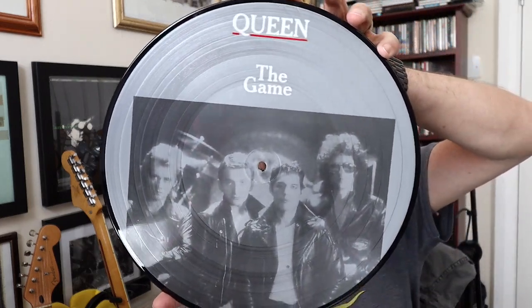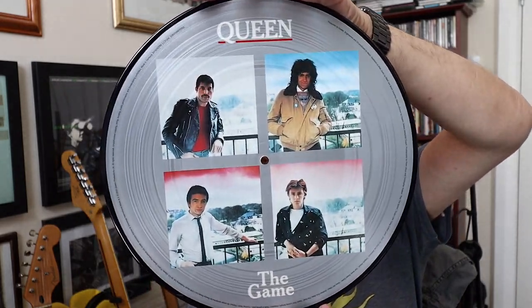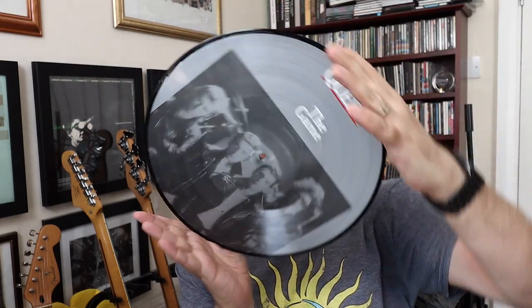Look, that's the vinyl — it's a picture disc. And picture discs, you don't play them, you look at them. Look at that — that's a pretty nice picture disc. But you know the routine: I've touched it, so now it is ruined, and that's all you get for your money.